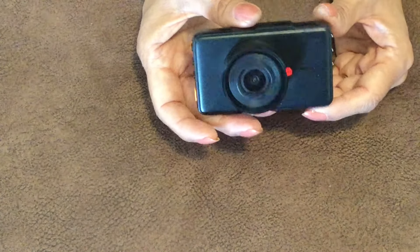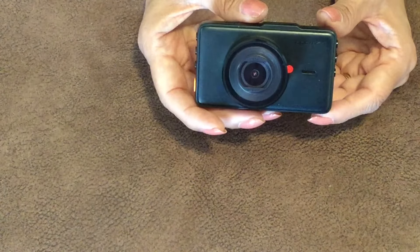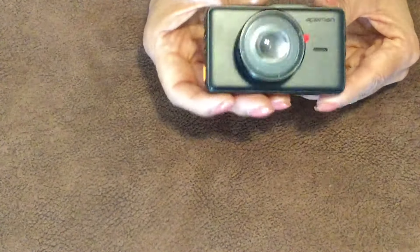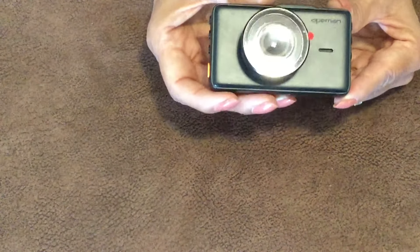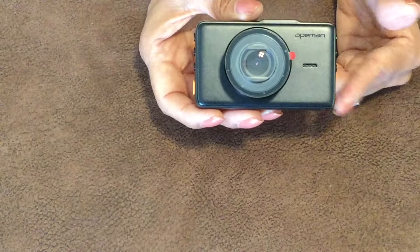It does have night vision and a 170-degree wide angle, which is pretty cool. It records in a loop so you don't have to worry about deleting old footage — it'll just record every time you use it. It supports an SD card, which you have to purchase separately. It also has a G-sensor, so if there's a sudden crash or jerk it will store that recording so you don't record over it.